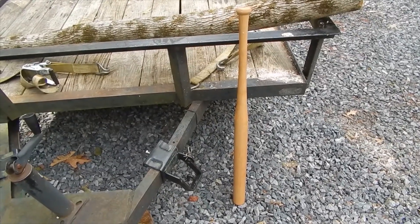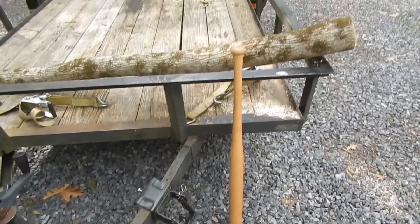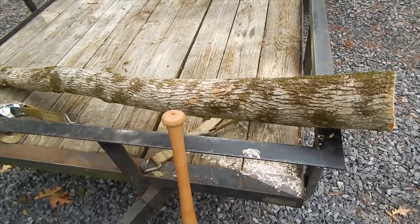Today I am going to make a 54 ounce Babe Ruth R43 template bat, 40 inches long. I'll use ash this time. There's ash.